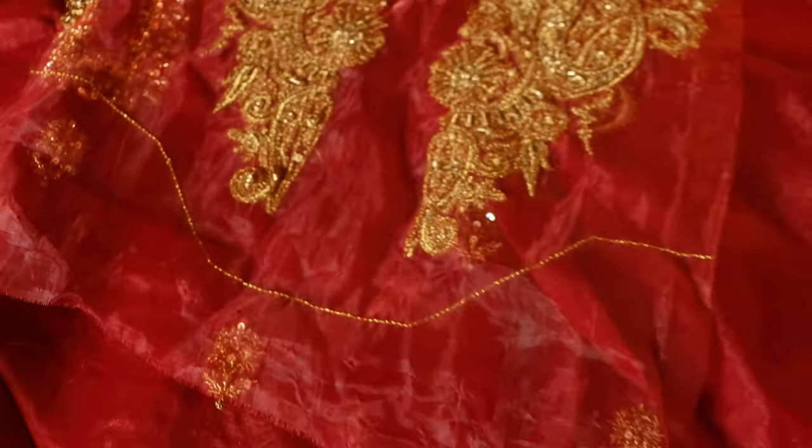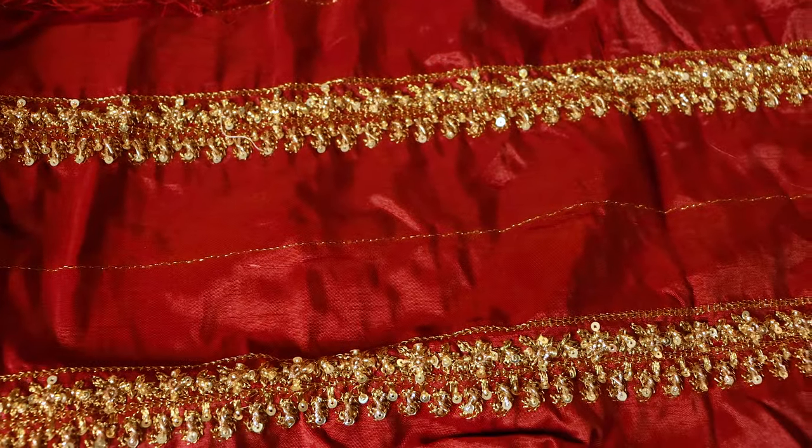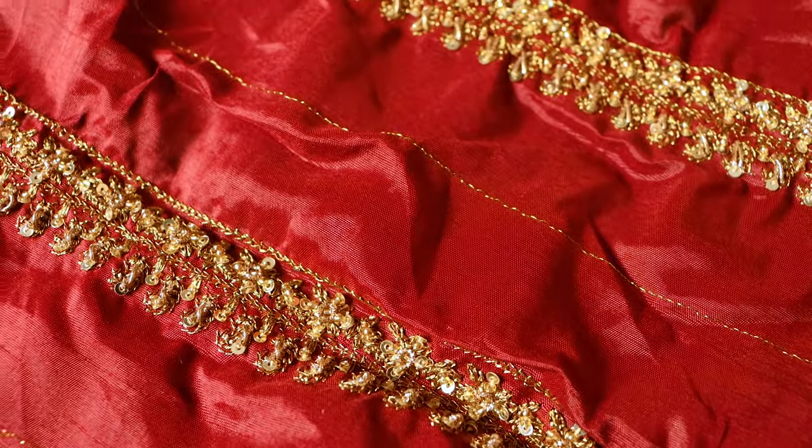Last and final part — this is the front border, this is the back border, and it is similar to the sleeve border. So sisters, please tell me how you liked this PRW01 collection which I got to show you today.